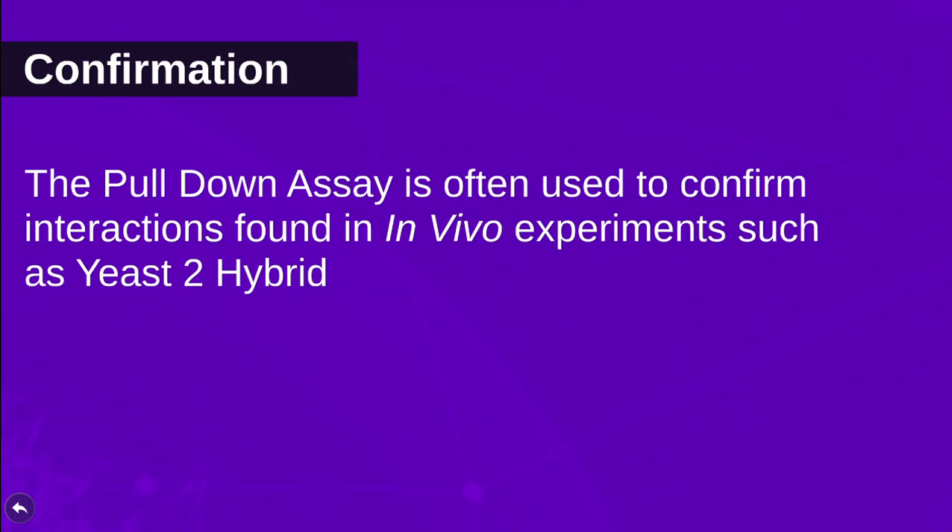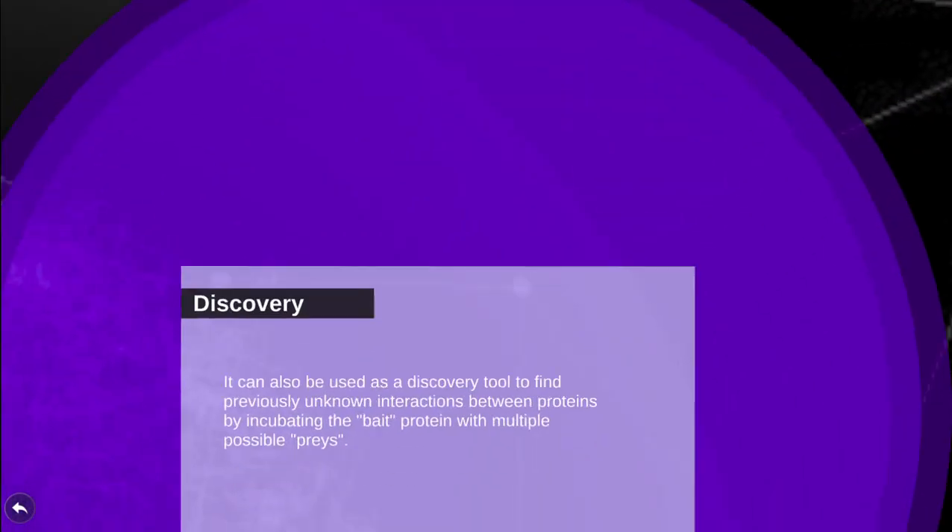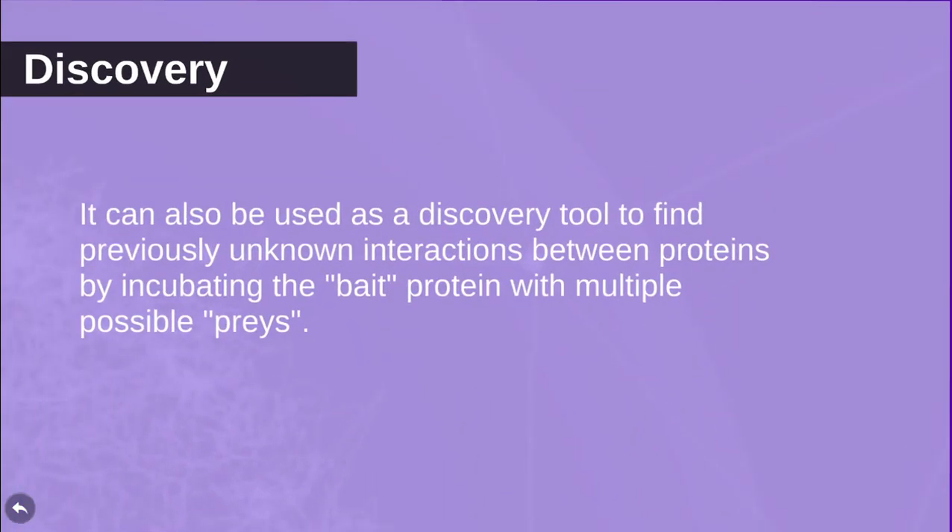This method is often used to confirm possible protein interactions discovered by other methods, such as yeast two-hybrid. It can also be used as a discovery tool to find previously unknown interactions between proteins by incubating the bait protein with a lysate containing potential prey proteins.